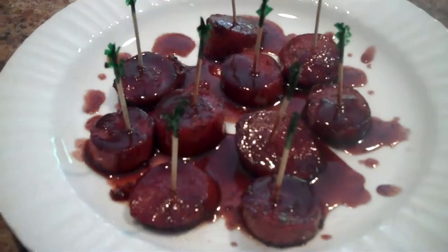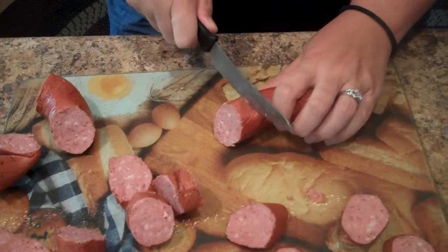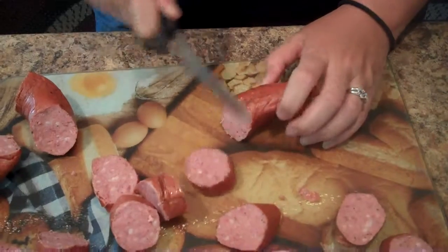Hi everyone, this is Jess from Crock-Pot Moms and today I'm going to show you how to make sweet and spicy sausage rounds. What you want to do is just start cutting your sausage at an angle into pieces.